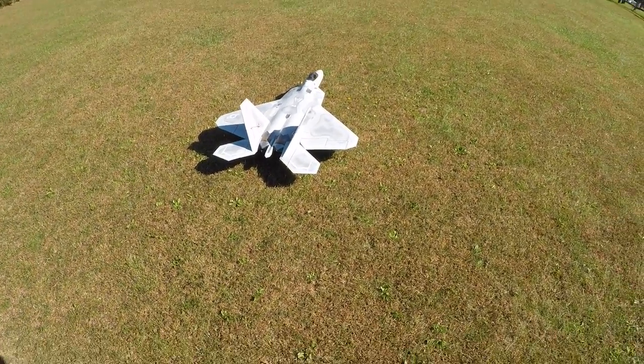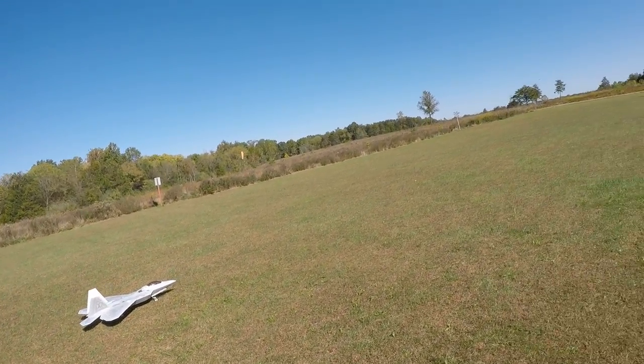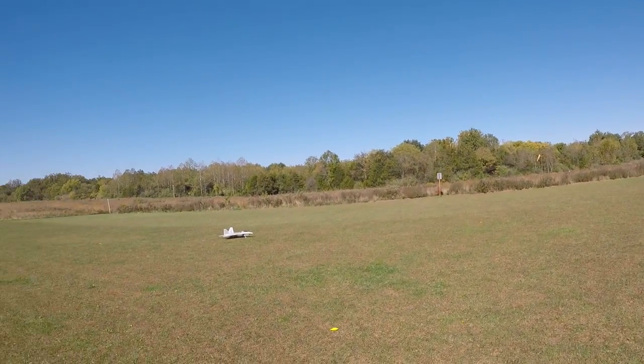Okay, ready for flight two of the F-23. Elevator has been adjusted. Let's see if I like the way it feels. Be taking off to the right.